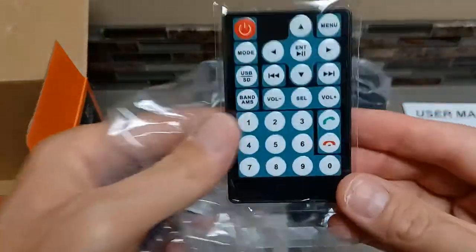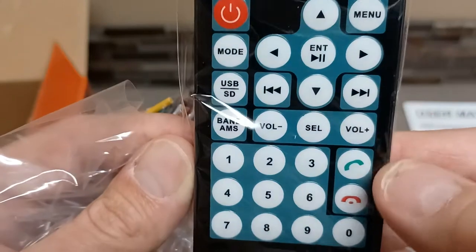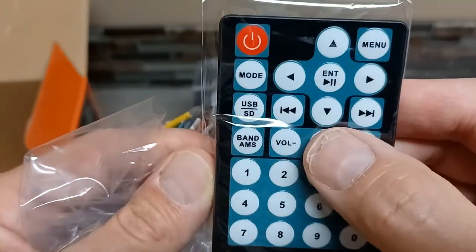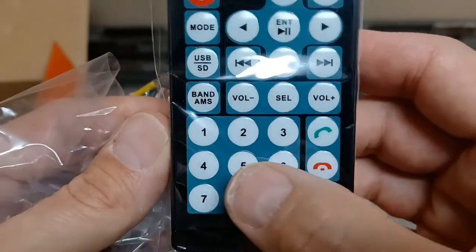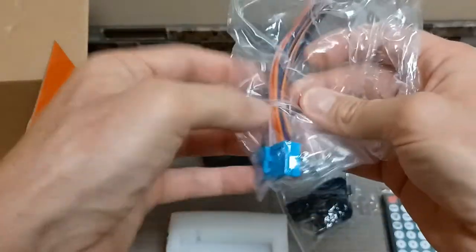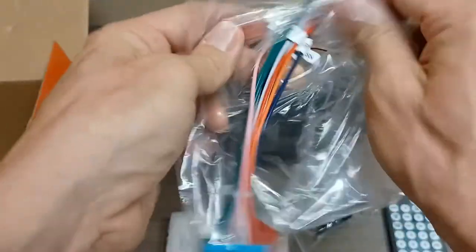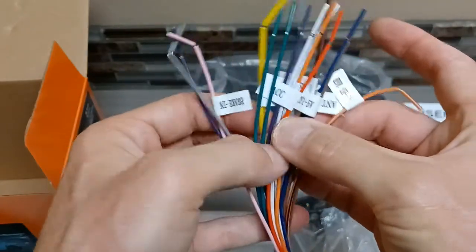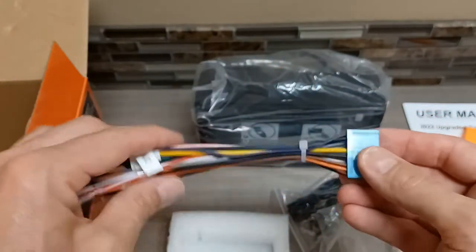Here's what the remote looks like — not too shabby. It's got a bunch of buttons including phone, volume, and band so you can choose AM/FM. It looks like you can even dial from the remote, so that's awesome. Then you have the stereo harness that goes into the back of the stereo. It is marked, which is great — they labeled the different accessories and connections clearly.